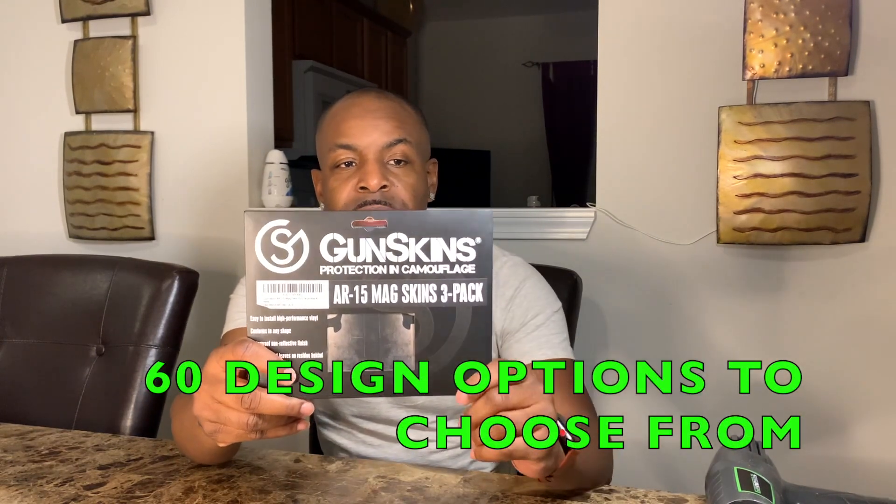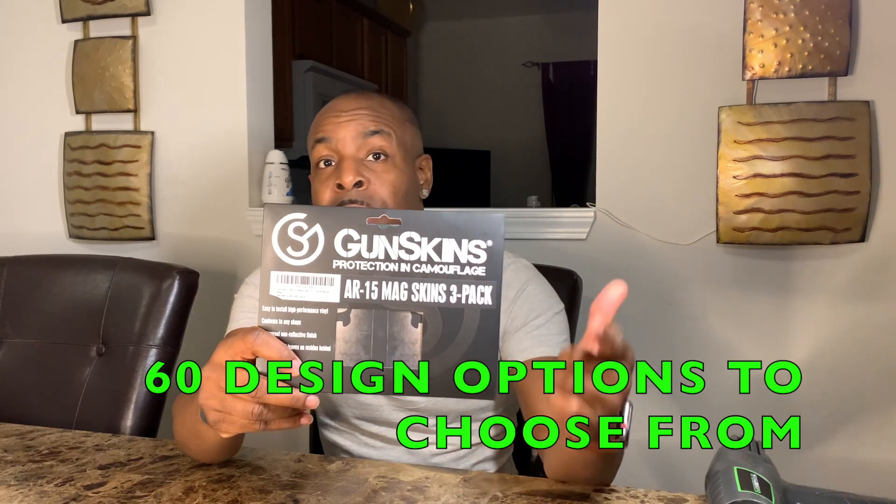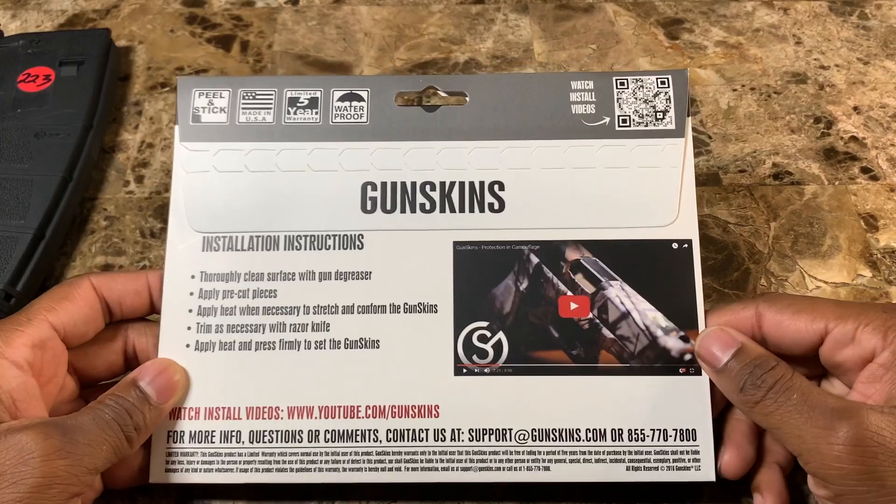What's up YouTube! I'm about to get into a super cool video — I'm about to do a wrap on my magazines for my AR-15. This is gonna be extremely fun. They're called GunSkins and I got them off Amazon. It's a three-pack right here.